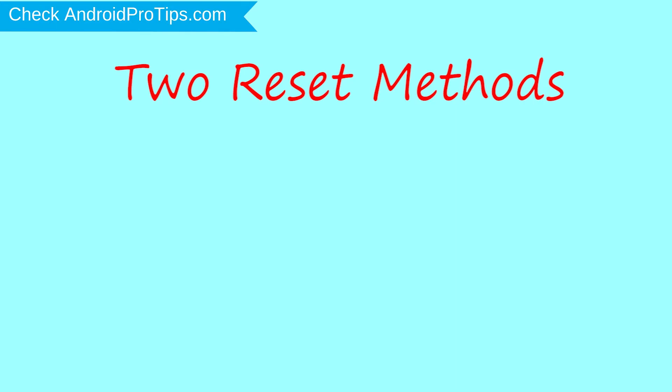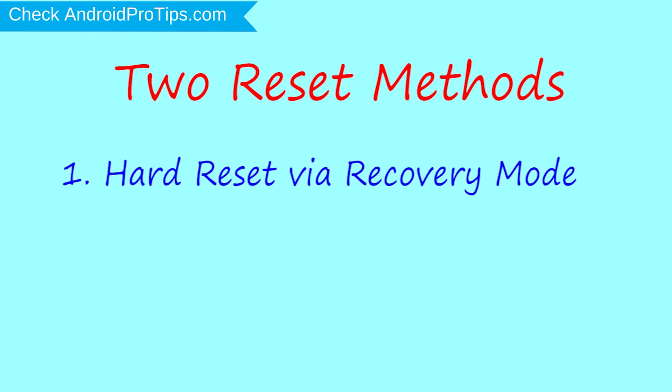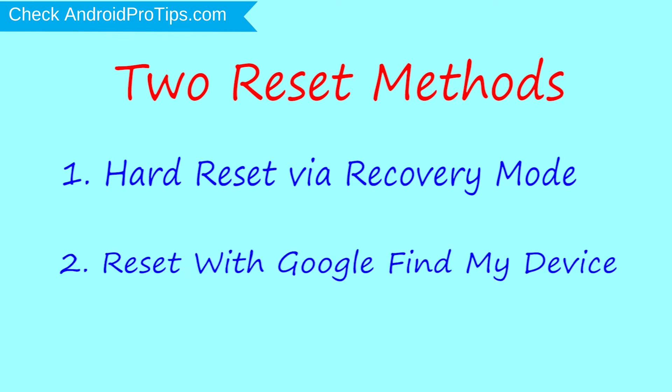We provide two reset methods. First method: hard reset via recovery mode. Second method: reset with Google Find My Device.